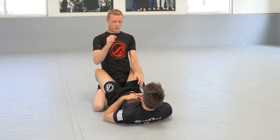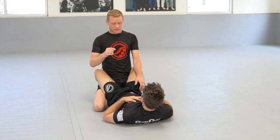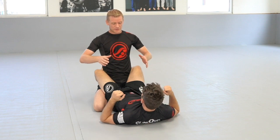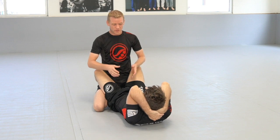I want to go over opening the closed guard and passing from closed guard. There are three different ways that I know to pass from closed guard, and this is my most effective one: make sure that I keep my elbows in when I control my opponent's armpits.